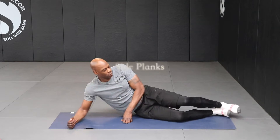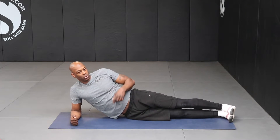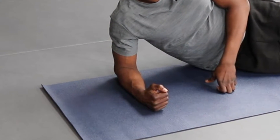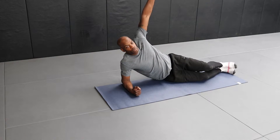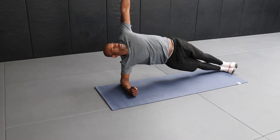Side Plank. Lie on your side with one leg directly on top of the other, forming a straight line from your ankles through your knees, hips and shoulders. Place your elbow directly under your shoulder. Raise your other arm straight up in line above your other shoulder. Then lift your body up pushing your hips as high as possible. Hold this position as still as possible ensuring you keep your hips high.